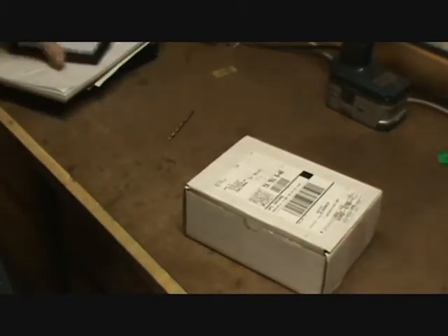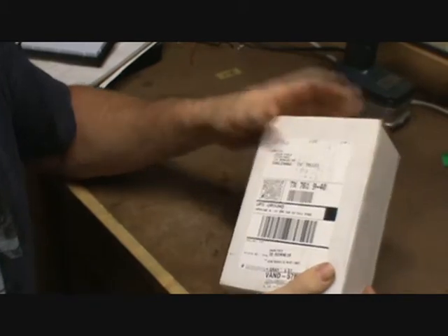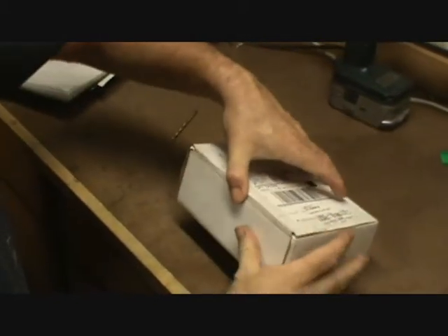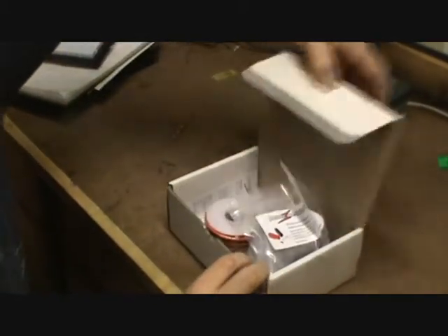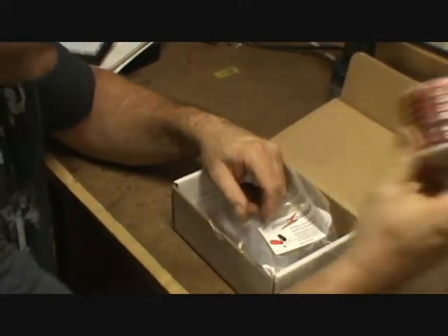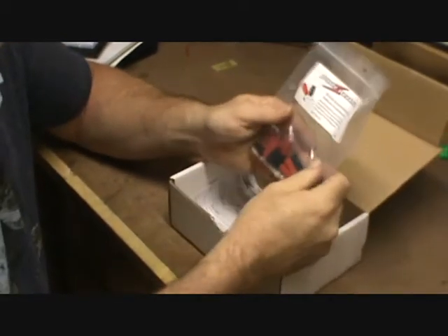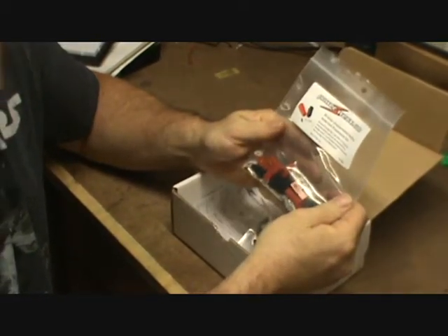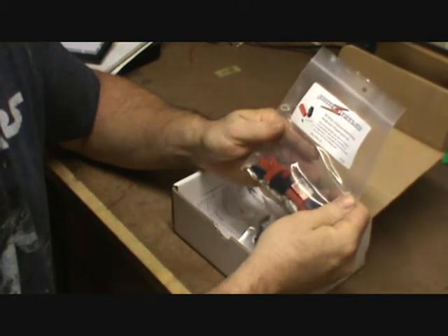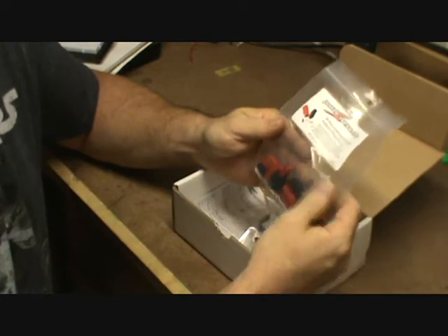So what we have here is a package from PowerWorks. In this nice neat little package we have black and red zip cord — very handy to have. We have some Anderson power poles, 30 amp. That's going to handle that 20 amp power supply and that 20 amp draw on that radio without a problem.